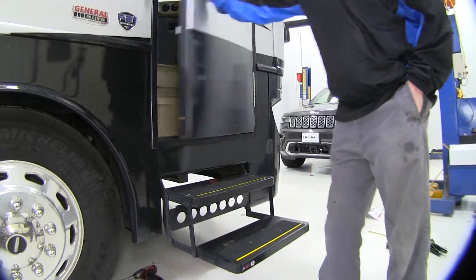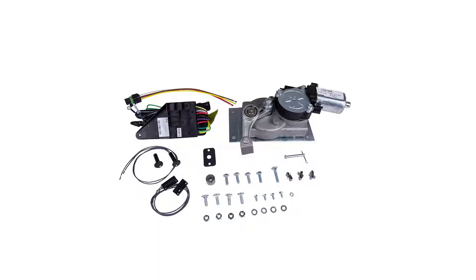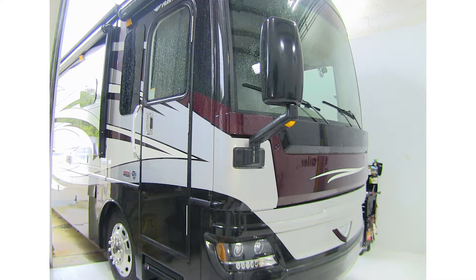We'll now shut our door and our steps retract just like brand new. And that completes our installation of Lippert Components Quickie Step Motor Conversion and Upgrade Kit on our 2017 Fleetwood Pace Aero LXE.